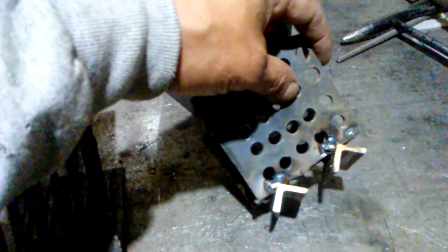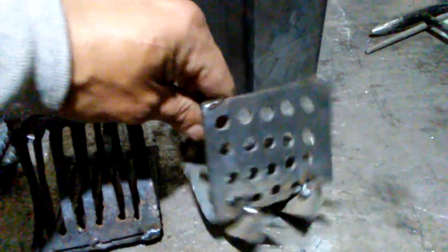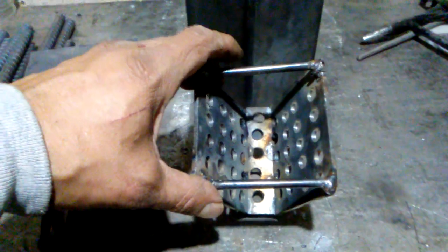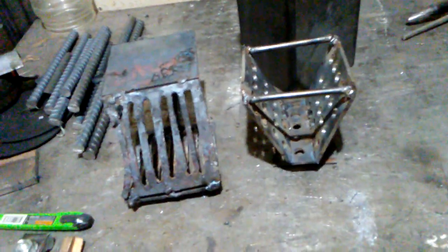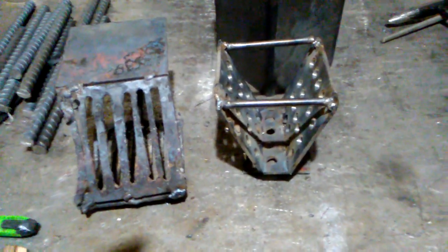I used my Amco Arc 140 on it with some 7018, 3/32 second rods on there. I ran out of wire in my hobart, so that was on order and I'm waiting for that to come. Alright, thank you, you guys have a good day. Bye.